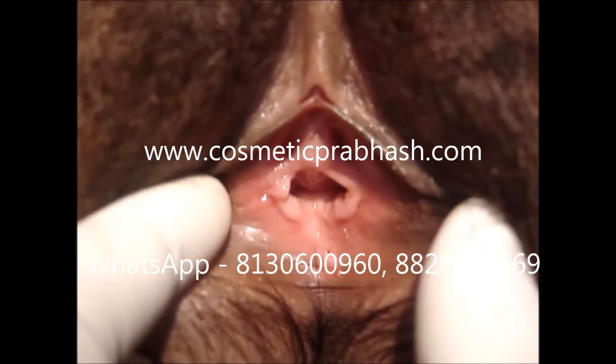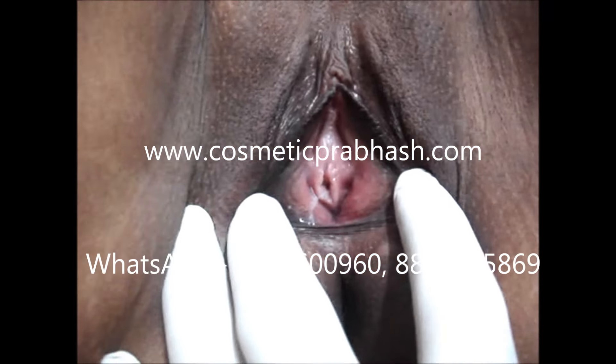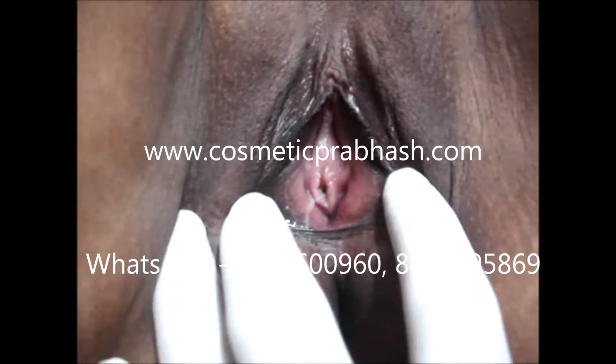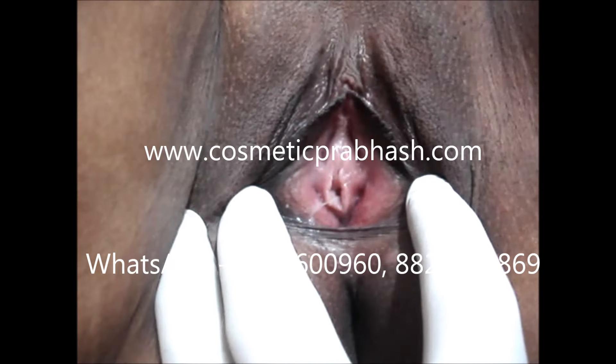Microsurgical layered hymenoplasty ہم نے design کیا تاکہ hymen میں healing کو induce کیا جا سکے اور آپ اس surgery کو جب چاہیں تب کرا سکیں۔ 10 دن پہلے بھی کرا سکتے ہیں اور 10 سال پہلے بھی۔ ایک بار heal ہو جانے کے بعد وہ next penetration تک وہاں رہتا ہے۔